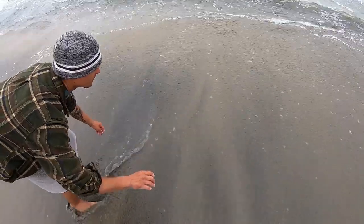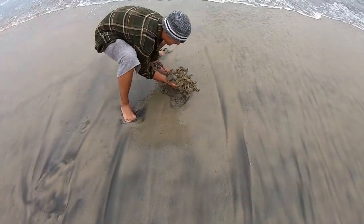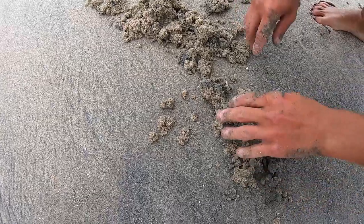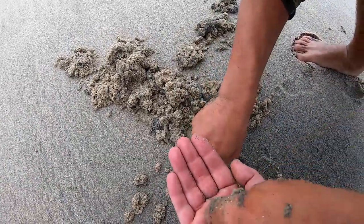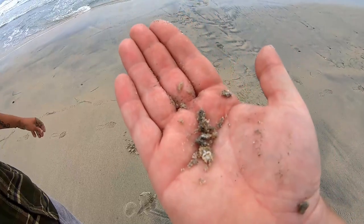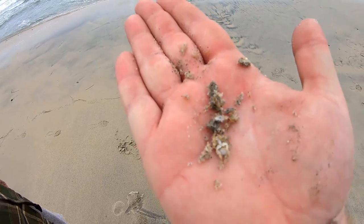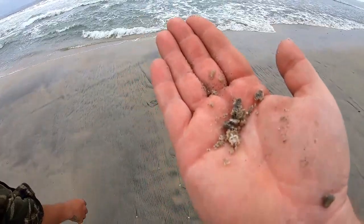As soon as the water goes back you wait for the little marbles in the sand. There they are — and then you attack. Yeah there we go! Ooh here's a little one. Look at these little critters dude. But I'm telling you guys, if you take these little dudes and get little tiny hooks, get your surf fishing set up and throw it in the water, you will kill it.